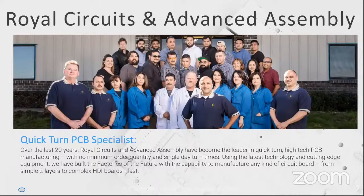Royal Circuits and Advanced Assembly have been in the quick-turn PCB manufacturing and assembly business for the last 20 years. Our whole business model is built around low prototype to production-level PCBs. We'll make anything from one to 10,000 boards a month, but our real goal is to make them faster than anybody else. We get parts overnight from all the major manufacturers and have laminates and PCB board materials on hand.